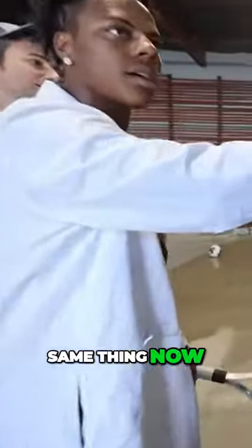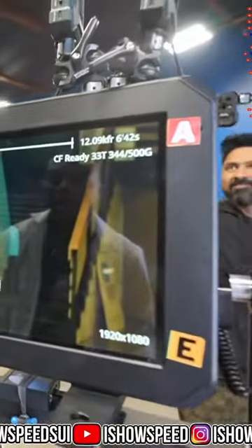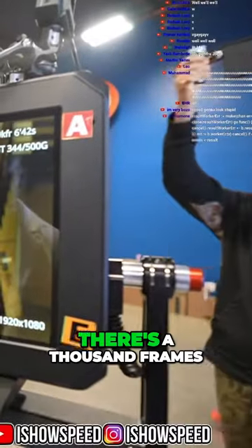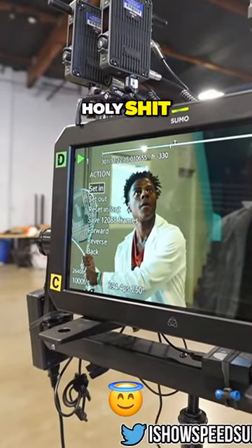It's saving right here, let's see it. A thousand frames per second! Oh, look at that concentration. Holy — look at that!